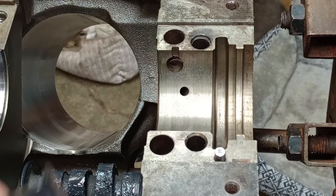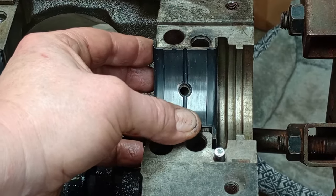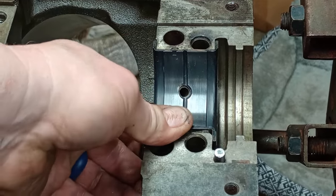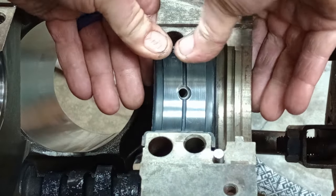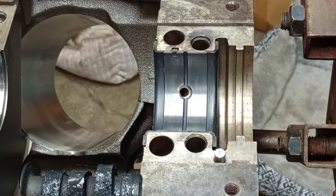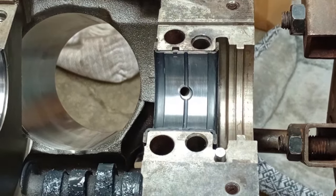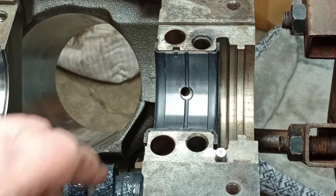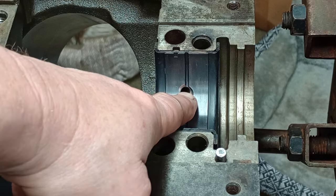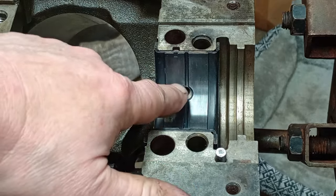This is where we're going to put this main bearing in. You can see — I fixed it now — but there was a misalignment in this main bearing at the oil hole. You can see how much I had to grind over right there. There are two ways to fix this problem. It was literally covering up half the hole.